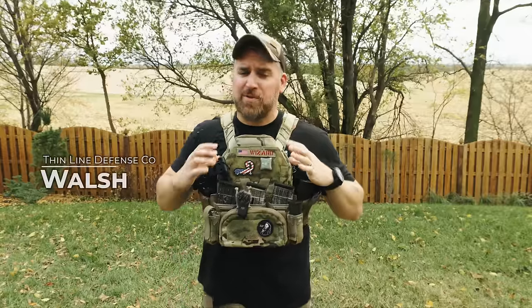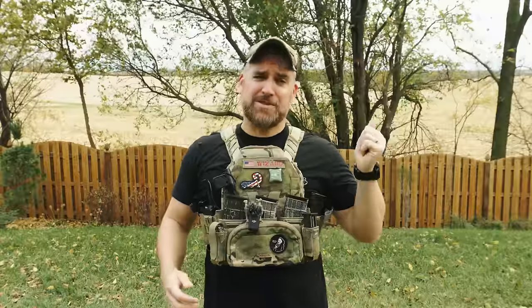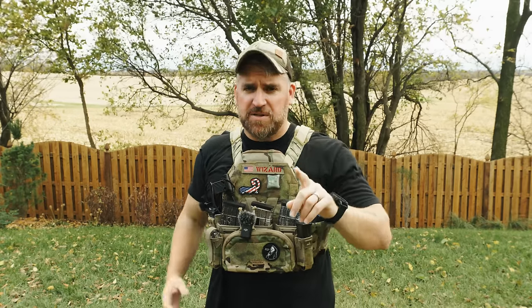Well, well, Wizards, I got a treat for you today with another plate carrier review, and you're actually getting hooked up because you're getting it a couple days early. This carrier actually released yesterday, and it's the all-new Angle from Agilite. So sit back and enjoy if you already ordered yours and you're waiting for it to ship, or you can use discount code TLDCO to save a few bucks.